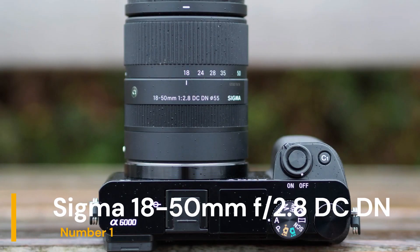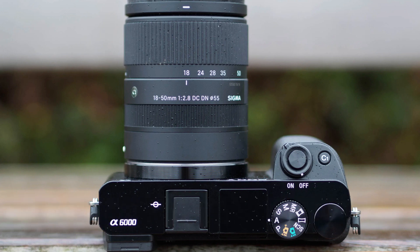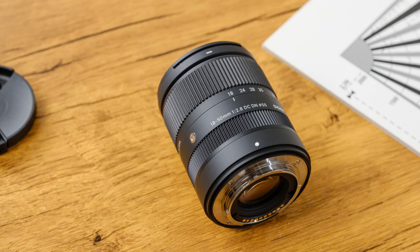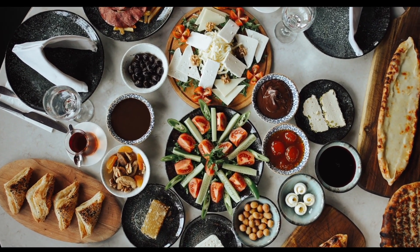Our first choice is the Sigma 18-50mm f2.8 DC DN. The Sigma 18-50mm is a versatile, compact, and lightweight zoom lens designed for APS-C mirrorless cameras. With a constant f2.8 aperture,